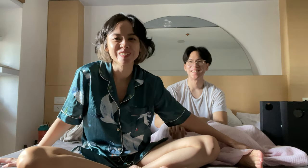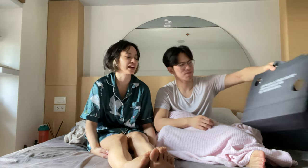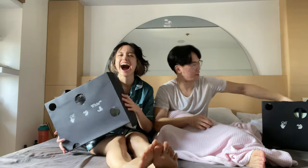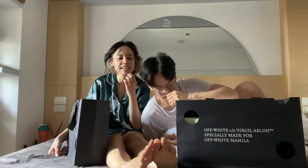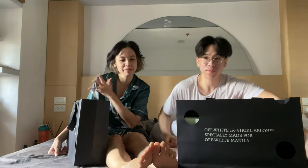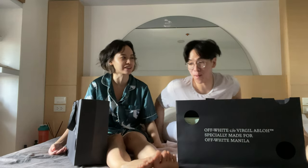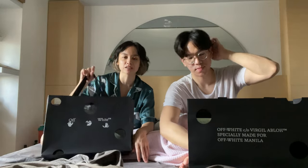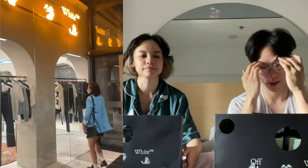And me, Jackie T! So what are we unboxing today? Today we're unboxing our advanced Christmas gift to self. Everything is advanced to self — Christmas gift to self, birthday gift to self, advanced whatever to self. Because we're independent women and independent men. We've got to take care of ourselves. As you can see, we have two paper bags from Off-White Manila.